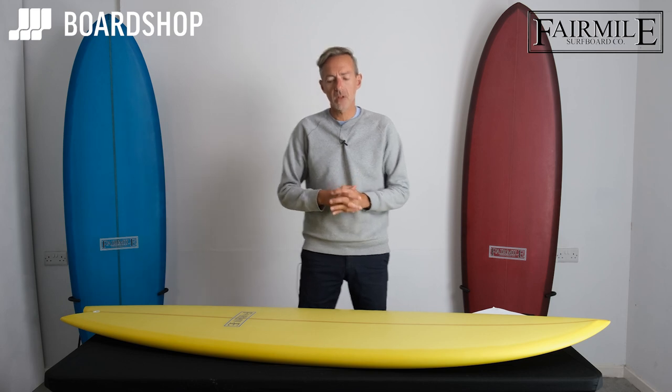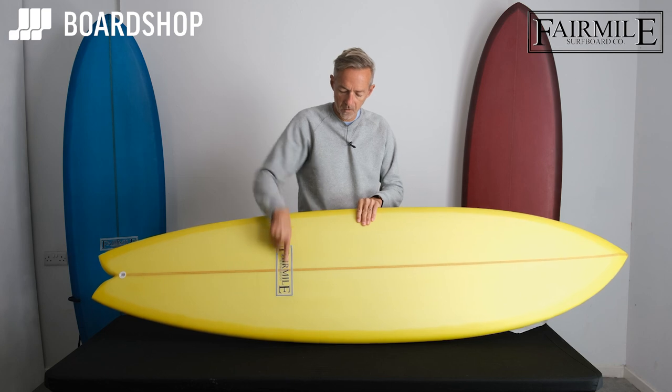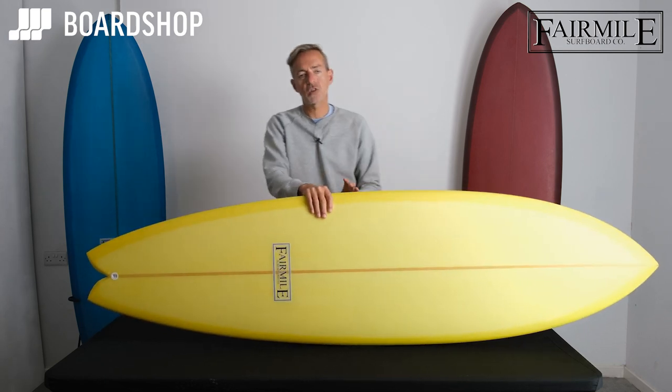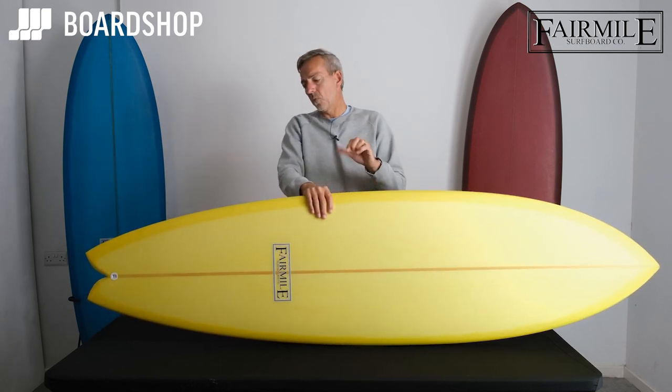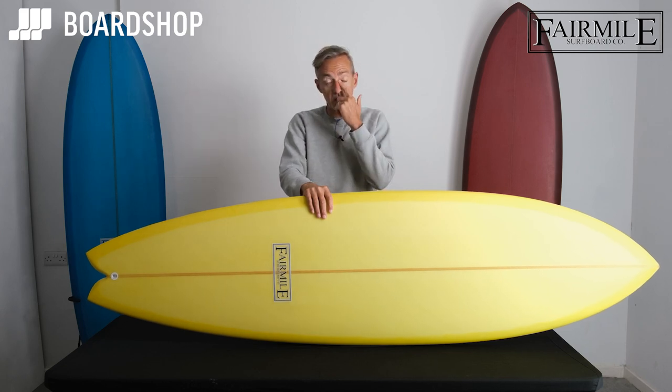Surfboard review time at Boardshop.co.uk. We have a new brand for us — Fair Mile. They offer a great range of shapes with an album-esque type feel, resin tints, and a great quality finish but with functional shapes too.